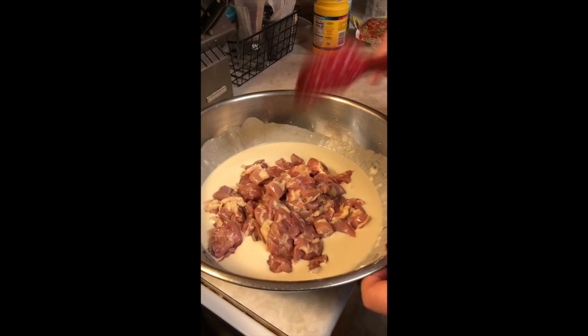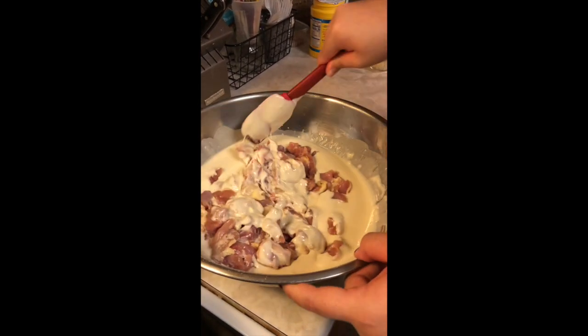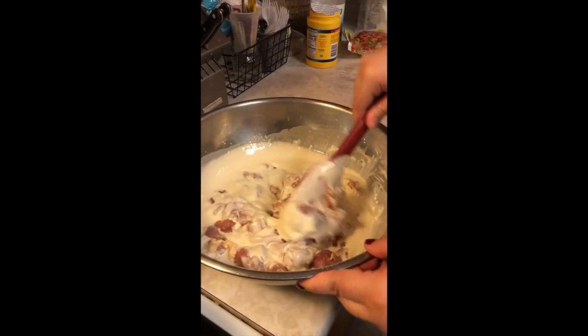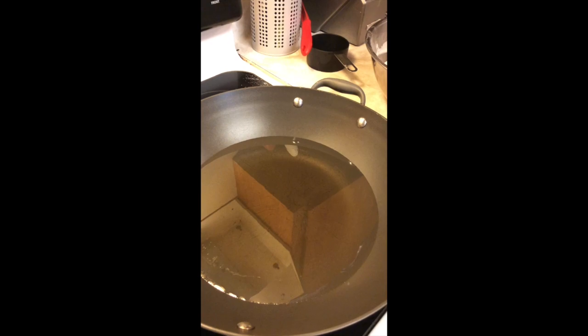We're going to coat our chicken in the batter and let it sit for about ten minutes. While that is sitting, we have our oil heating up here. And how much oil did you put? Four cups of oil.